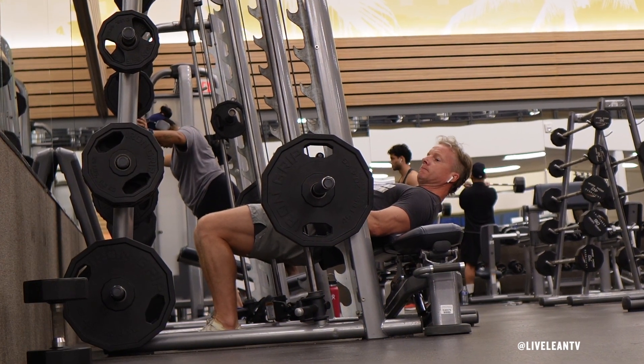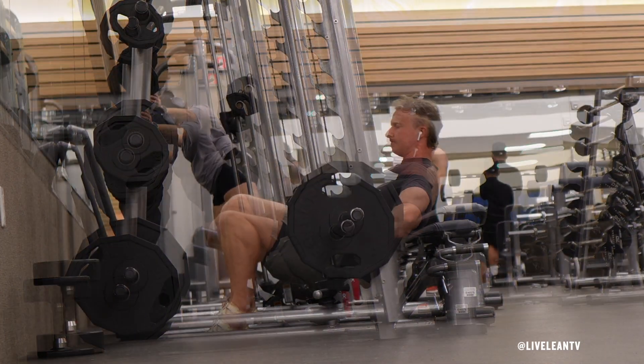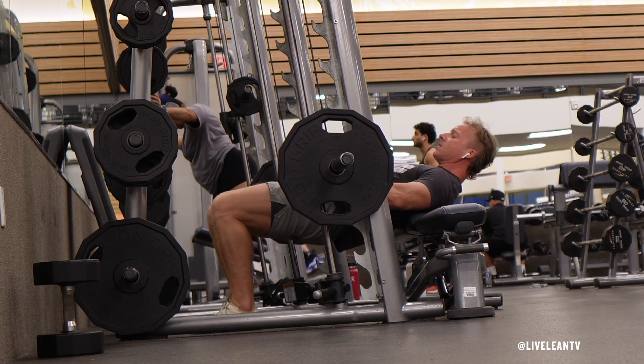Grip the barbell with an overhand shoulder-width grip, then press your hips into the barbell to lift it up off the rack with a slight forward twist to move the safety hooks away from the safety bar.